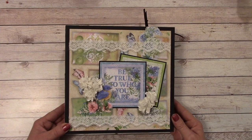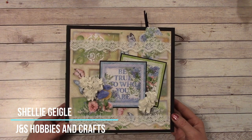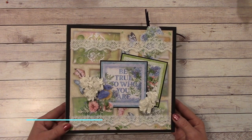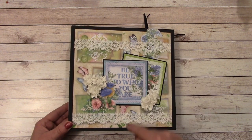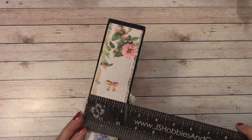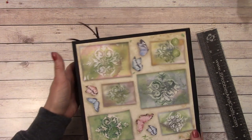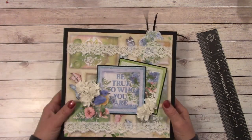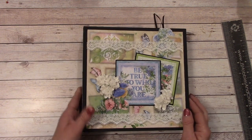Hello everybody, and welcome to my YouTube channel. I'm Shelly Geigel with J&S Hobbies and Crafts, and I have a super easy beginner's mini album. This measures 8½ by 8½, and our spine is about 2¼ inches finished. Very simple, easy, came out super cute. And this one is a no-wrap style album, so it's even easier.